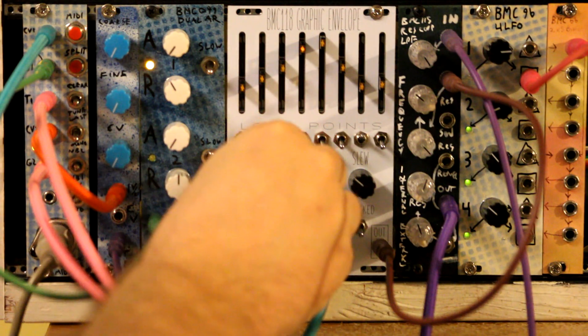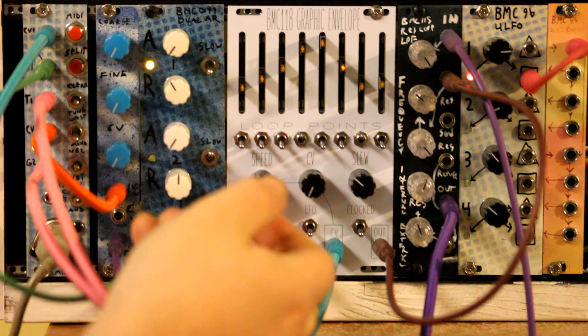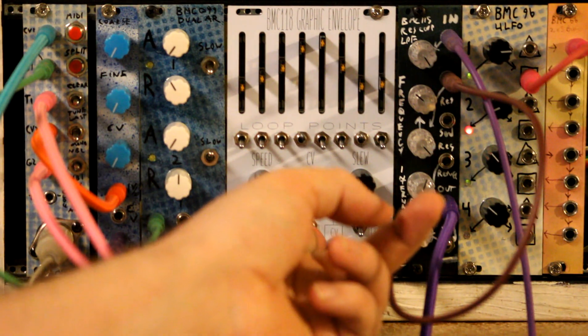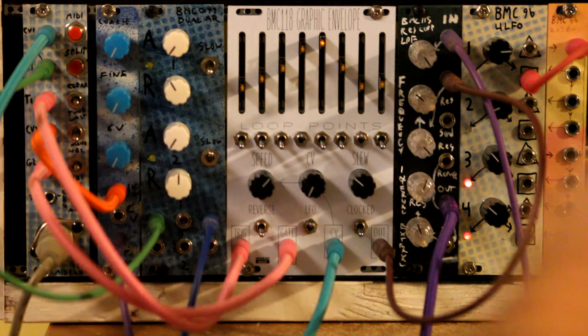Right now, when it gets to the last step, it's going to loop back to the first. If I hit this toggle, it's now going back and forth. We can also set it to be just an LFO without any trigger inputs — you can't hear anything because that VCA is not triggering.